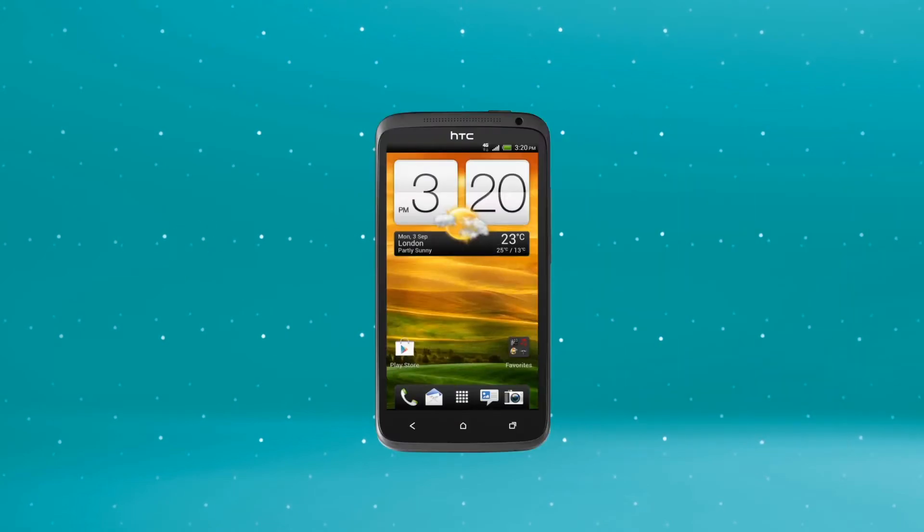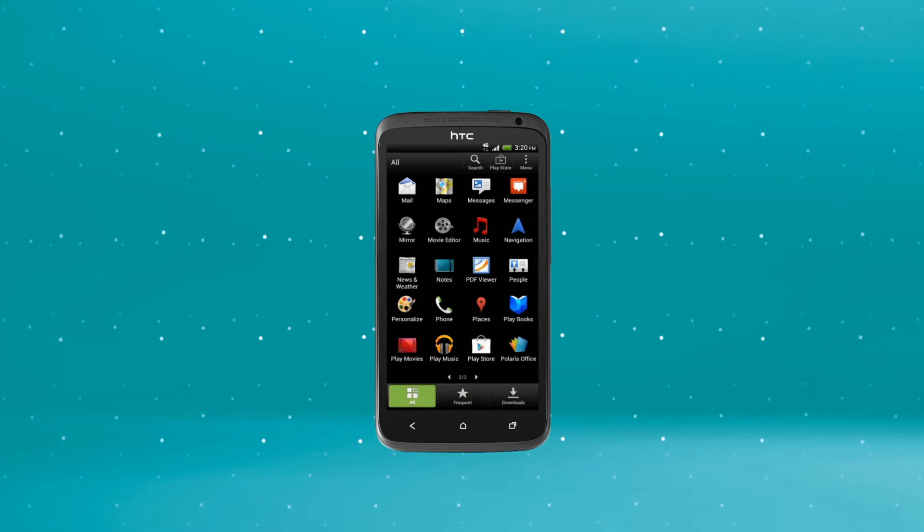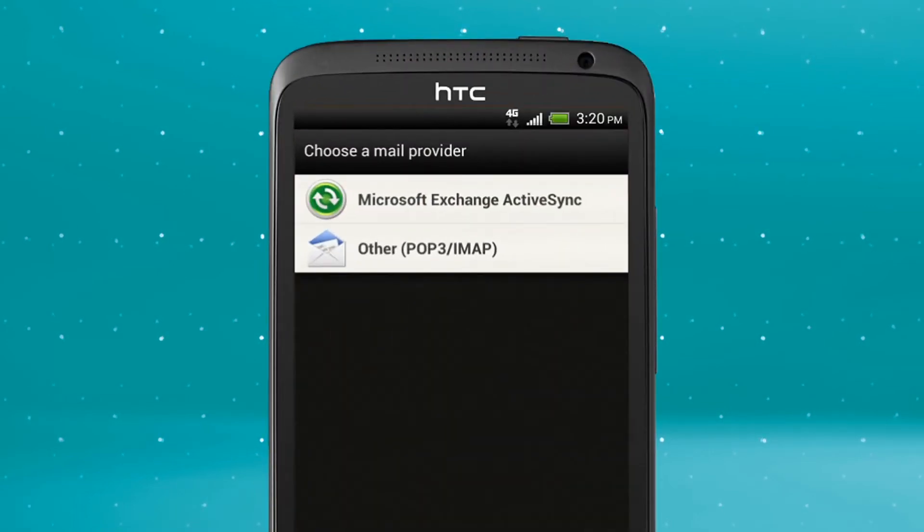To set up email on your HTC automatically, start on your home screen. Tap the All Applications tab and scroll to and select Mail. Then select Other POP3 IMAP.